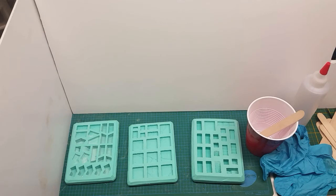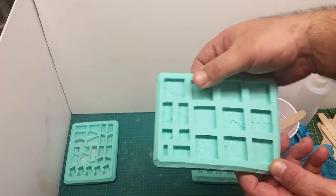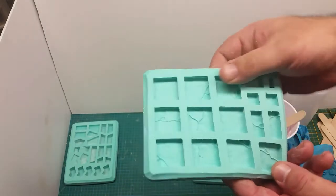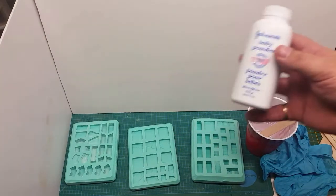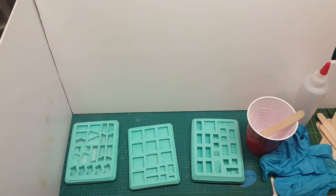Some of you will recognize the Hirst Arts molds I've laid out. This one here is floor tile number 203. I've had this particular mold since 2003 and there are no signs of wear and tear whatsoever — Bruce has produced an excellent product made of high quality rubber silicone. When storing these for a long period of time, it's recommended to use some baby powder or talc powder to keep the mold fresh, and when you're ready to cast, just rinse out the powder and you should be good to go.